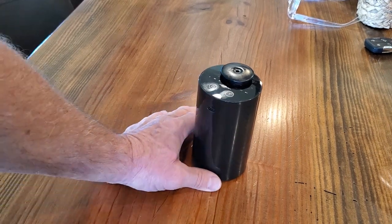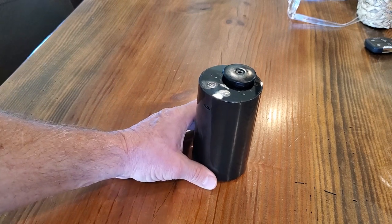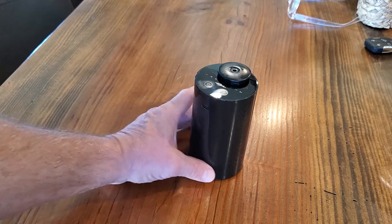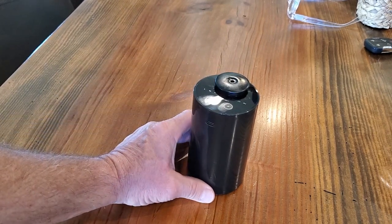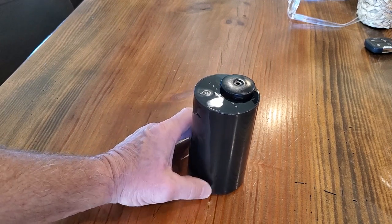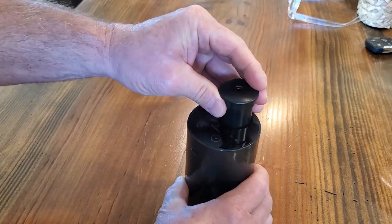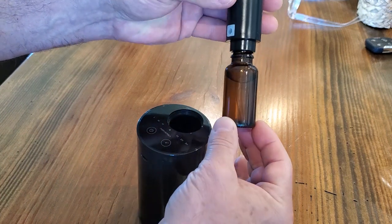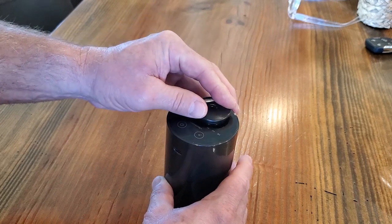The oils come in a fairly large bottle. And like I said, this thing is very frugal with the amount of oil it uses, so it runs a long time. We've run this for a couple of weeks now on this one fragrance and you can see it's hardly used anything out of this bottle. A little bit of oil goes a long way.